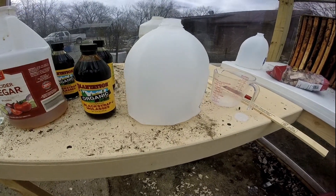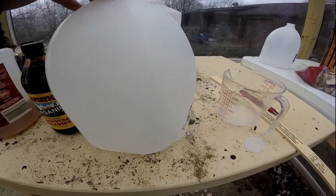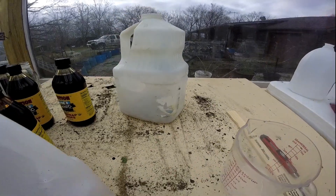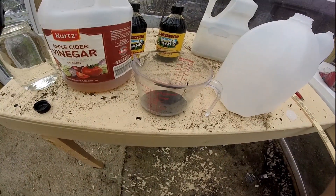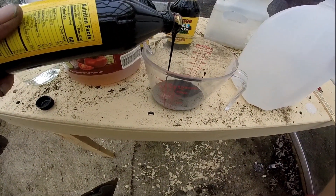I'll mix it all up in this gallon jug here, then I'll cut a hole so the moths can go in, just like this jug here. That's how the moths go in and they drown themselves. We'll get it all mixed up and get them hanging in the tree.